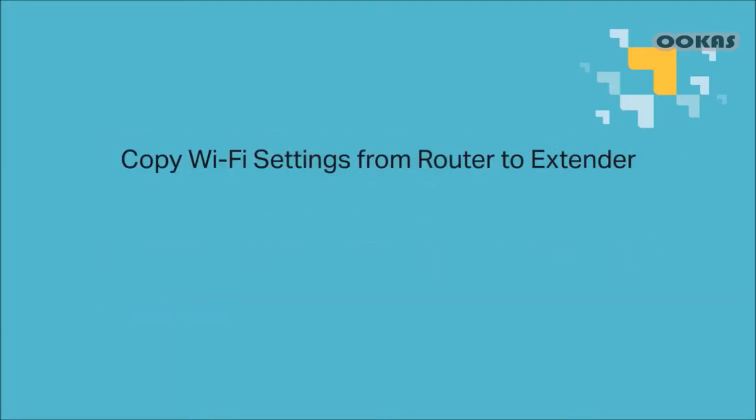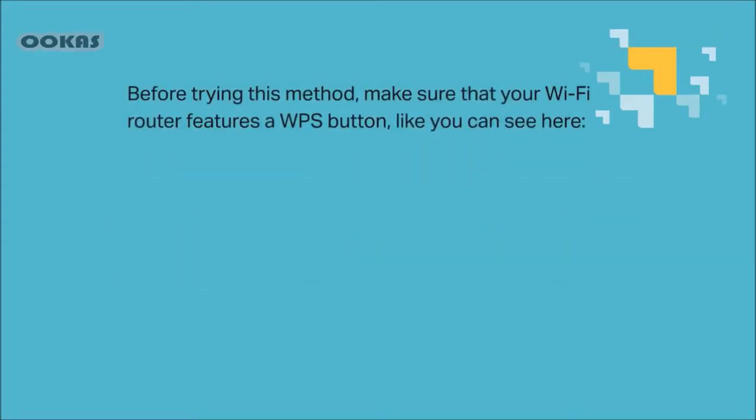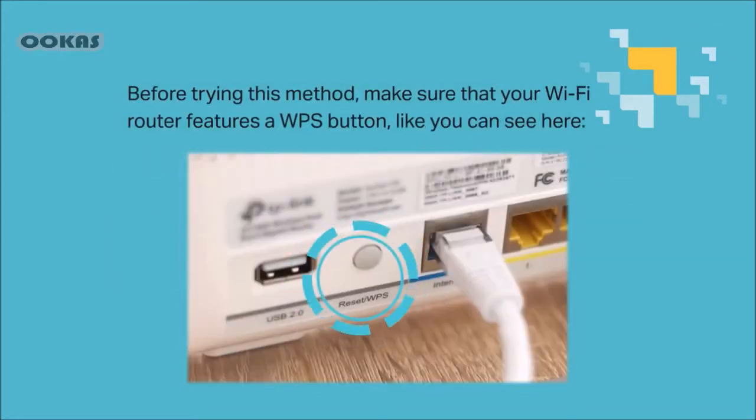First, copy Wi-Fi settings from router to extender. If your router supports WPS, it can automatically send Wi-Fi settings to your extender, allowing both to use the same SSID and password to transmit the same single network. Before trying this, make sure that your Wi-Fi router features a WPS button, like you can see here. Not all routers have it, so double check please.